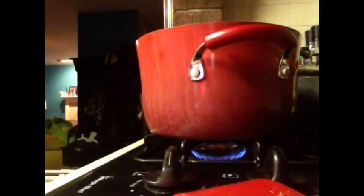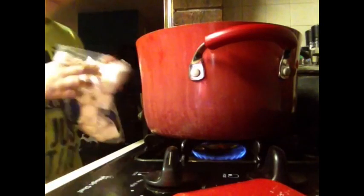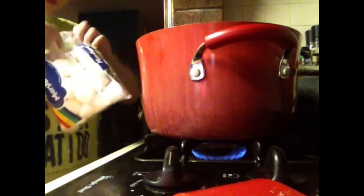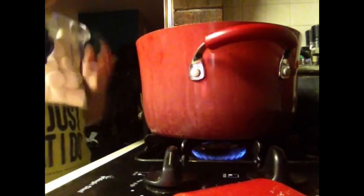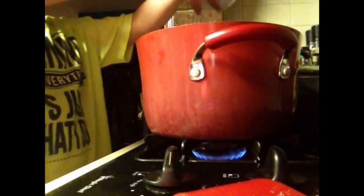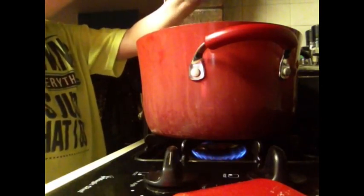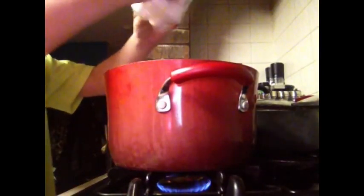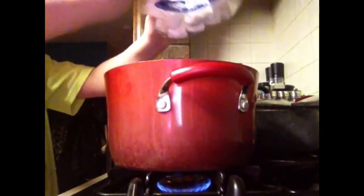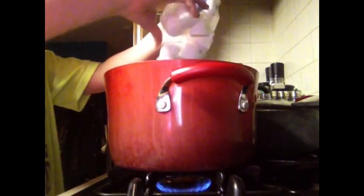Next you're going to add your marshmallows. If you use one bag of marshmallows, you're only going to need three tablespoons of butter. But if you do two bags of marshmallows like I did, you're going to want six tablespoons of butter. Go ahead and empty the bag into the pot.